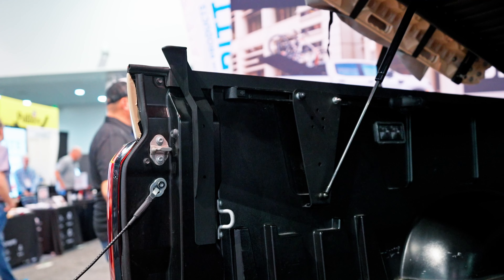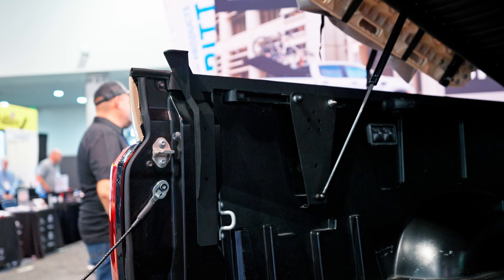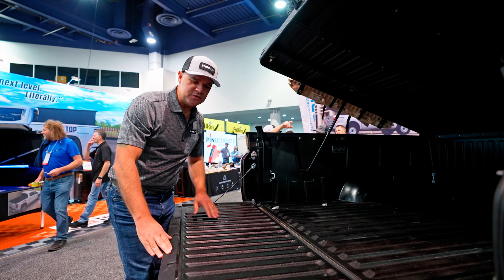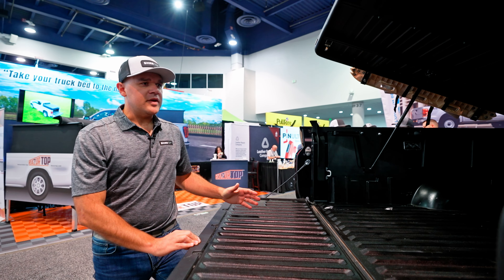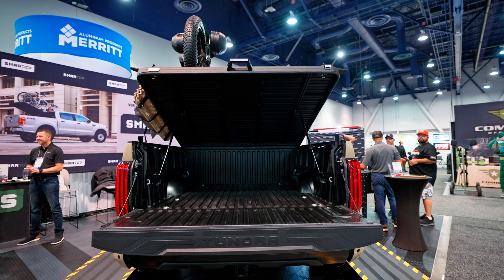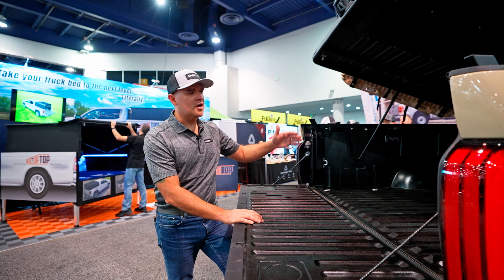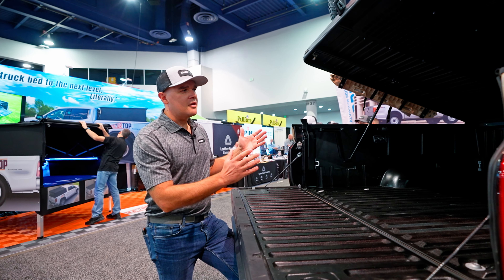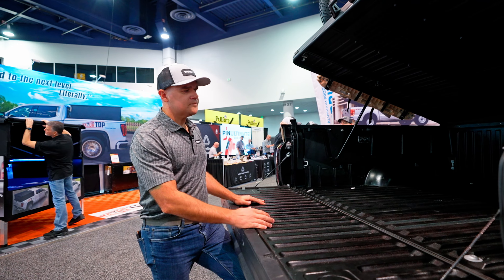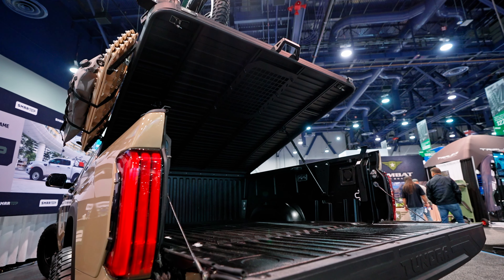We have engineered model-specific locking brackets — in the case of the Tundra, these bolt into the cleats. At the end of the day you have all the standard steel hardware inside that keeps everything where it should be, with the aluminum cover on top providing structural rigidity, so you have something you can rely on.